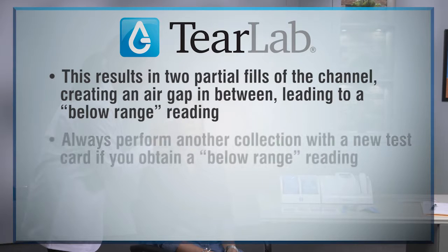This most often occurs with your driest patients and difficult collections. You should always perform another collection with a new test card if you obtain a below-range reading.